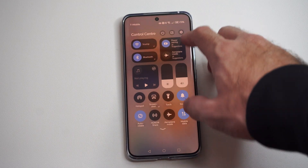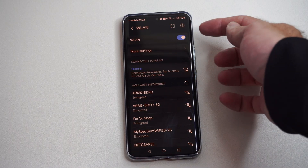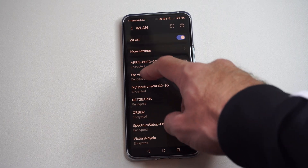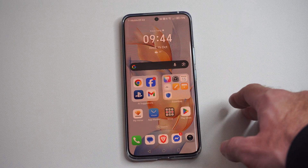Just swipe down from the top right and go over to Wi-Fi. Make sure you're connected to the same Wi-Fi network as your TV. If you don't have it connected, make sure you do, and then we can go back.